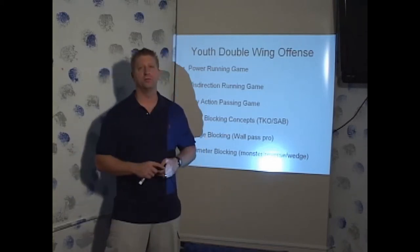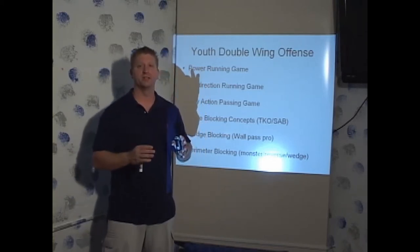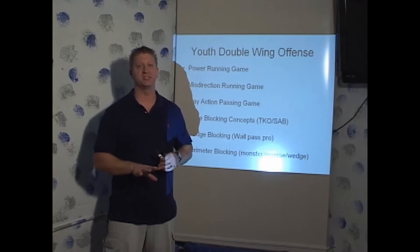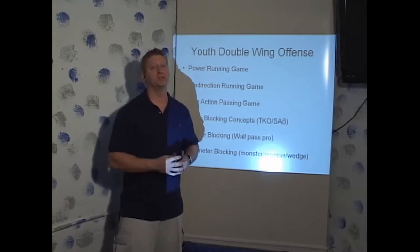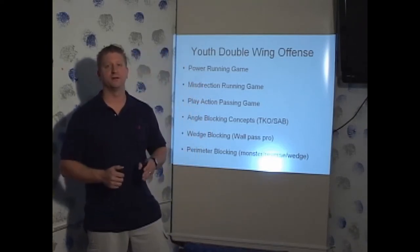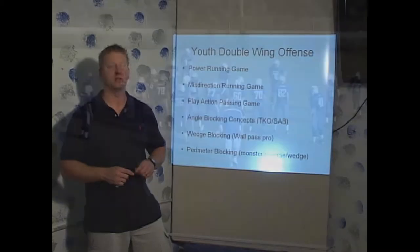Don was all about having a small set of plays and working on maximum execution. He didn't have a fixed blocking scheme — he adjusted his blocking scheme every week to the talent he faced. His big key was he was always going to kick the man outside of the double team and always going to double team the first defender inside.